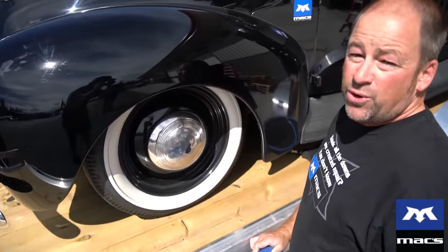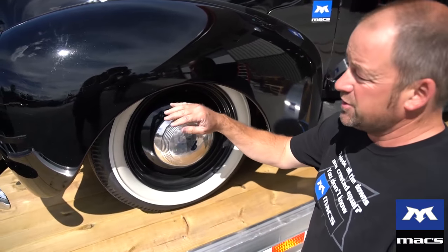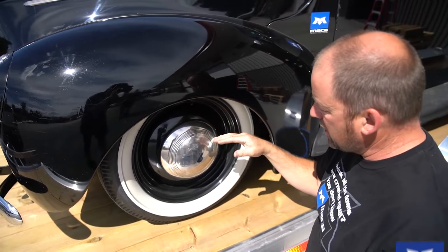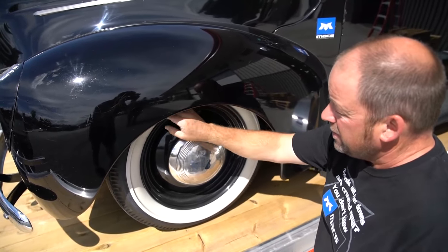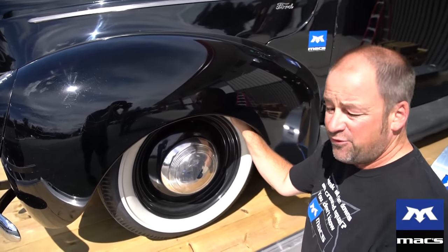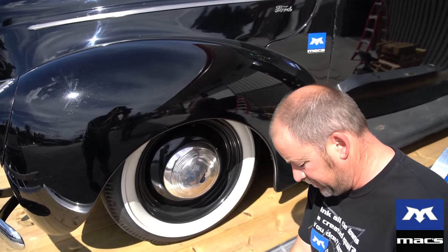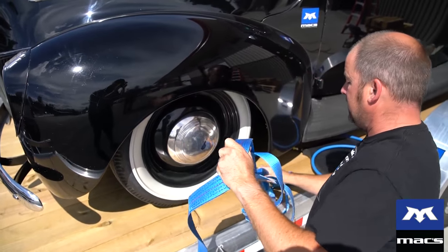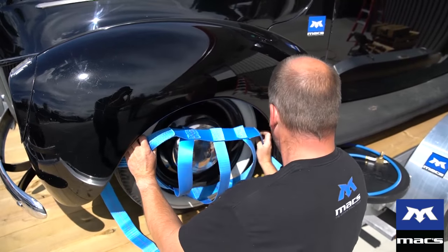Okay folks, despite these 1940 Ford fenders being cavernous up inside, due to the ride height of this car, you can see that several of the top inches of this tire are hidden by the fender because the car sits so low. So when I'm going to put a tire net on, it's going to be a little bit of a challenge getting up in there.